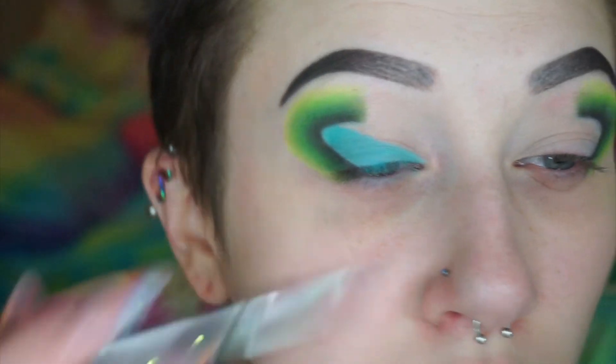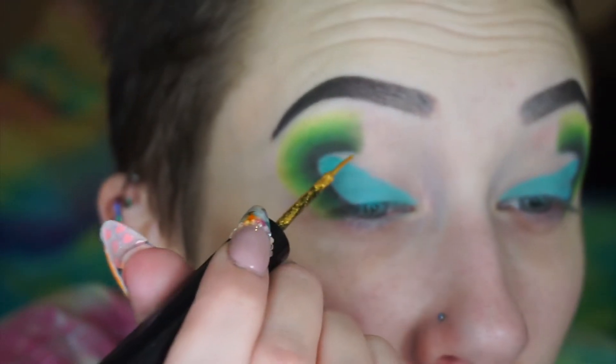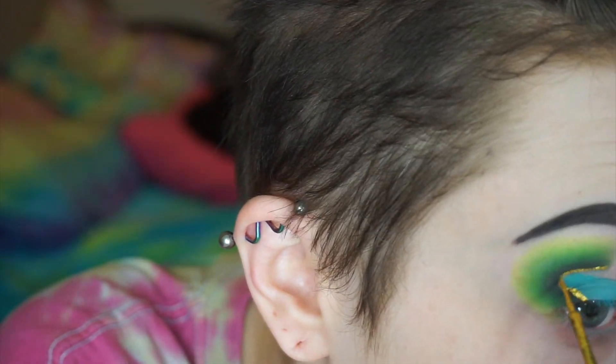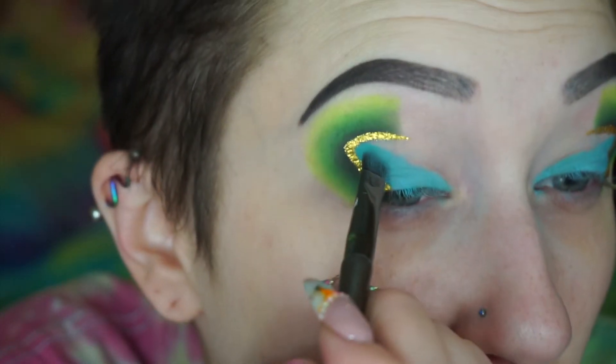I just made like an angled line outwards. Now I'm gonna take my LA Colors Chrome Liquid Liner in the shade Liquid Gold and do a little bit of painting right in here.